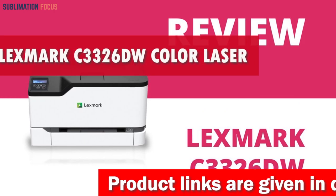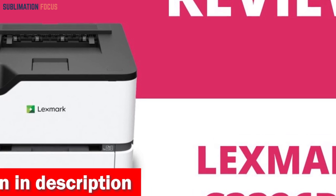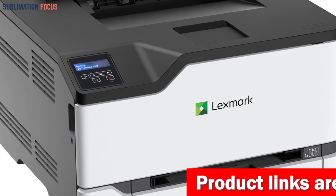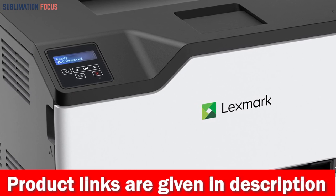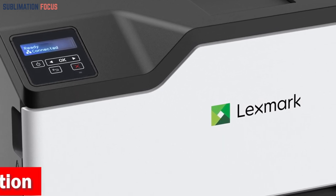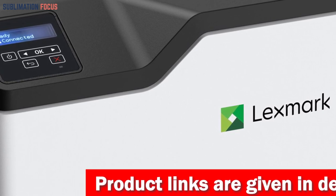Number three is the Lexmark C3326dw color laser printer. It is equipped with a tray that can hold up to 250 pages, and its single sheet feeder allows for faster and easier art printmaking. With a recommended monthly page volume ranging from 600 to 2,500 pages, this printer effortlessly handles demanding print tasks. Its 1 GHz dual-core processor and 512 MB of memory handle all printing needs efficiently. It offers both USB and ethernet connectivity and measures 15.5 by 16.2 by 9.6 inches.